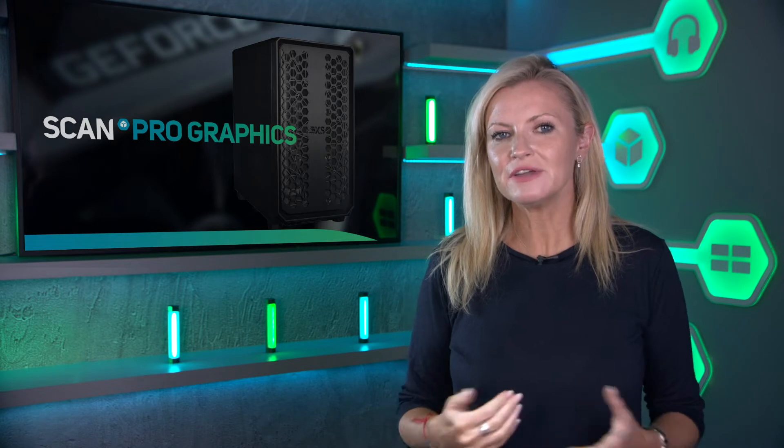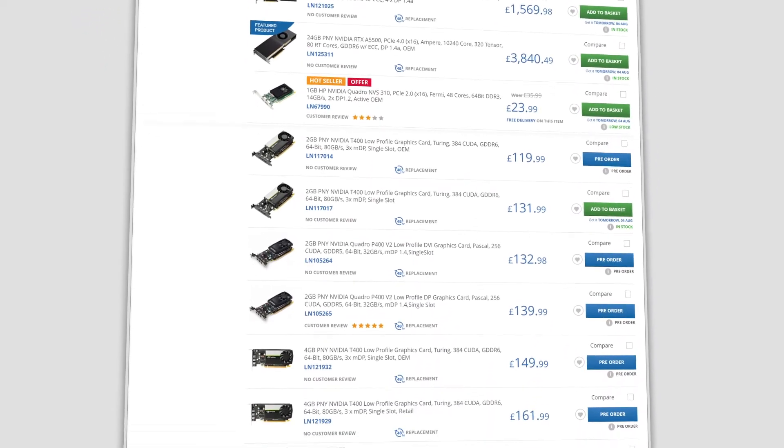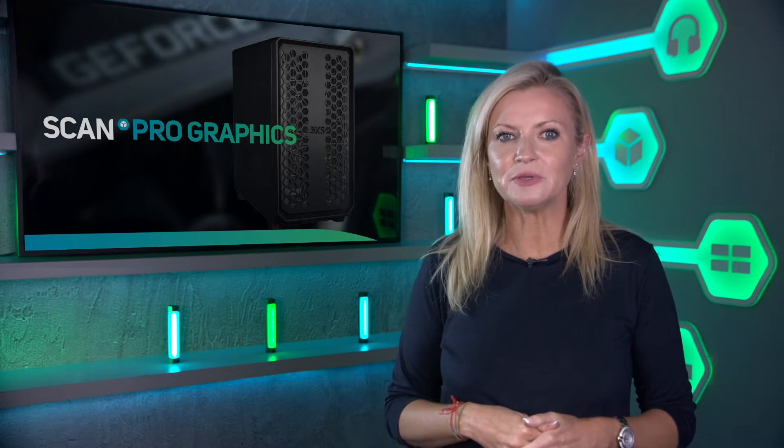Welcome to the latest in our regular series of Tech Explained videos comparing and contrasting the performance and suitability of professional grade components. This time we're taking a look at Nvidia Workstation GPU accelerators. These used to be the Quadro series, so if you've got a Quadro in your current system and are wondering what the modern replacement is, this is the video for you. There's a whole range of Nvidia Workstation GPUs available, but before we get into the individual cards, let's take a moment to understand what we mean by the term professional when referring to GPU accelerators.